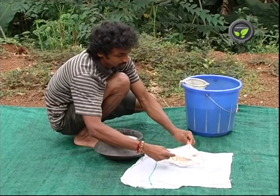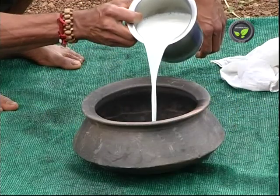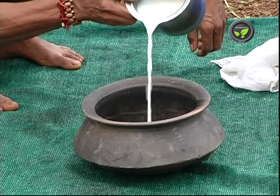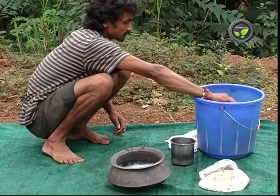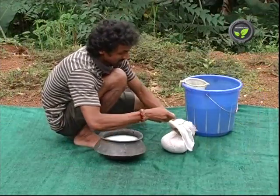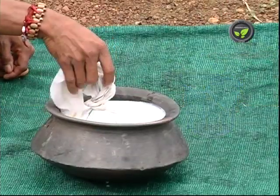Let us study the methods of seed treatment in organic farming now. Milk is useful for this purpose. Mix 75 ml of milk with 425 ml of water. Keep the seeds to be treated in a cloth like this and soak it in the solution for 6 hours.